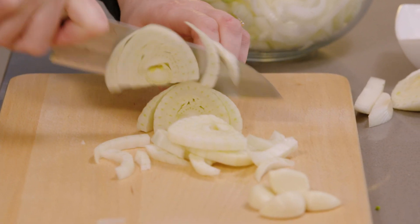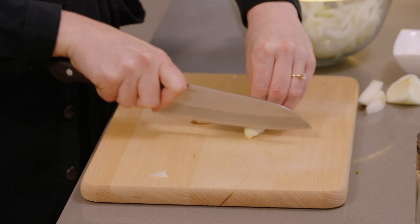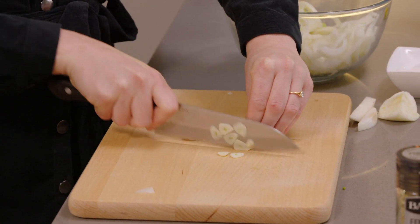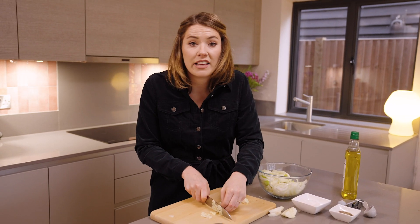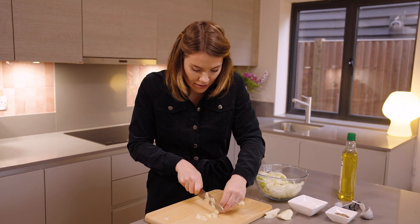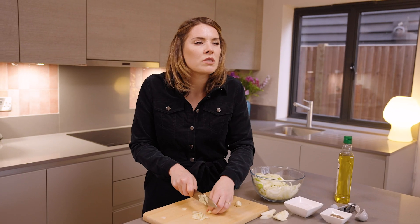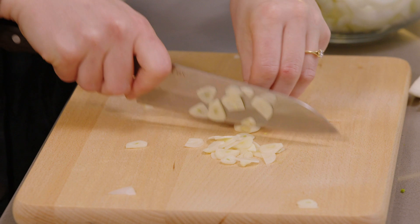As you can see, really simple rough chopping prep — nothing fancy in this, just good ingredients cooked beautifully. We're going to also add garlic and I'm just going to finely slice these. Garlic is naturally quite sweet, and it's those sugars that can catch quite quickly when you fry it. When you roast garlic and let it take its time, that's when it becomes sumptuously beautiful.